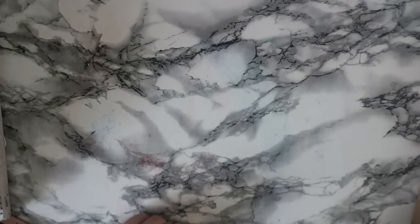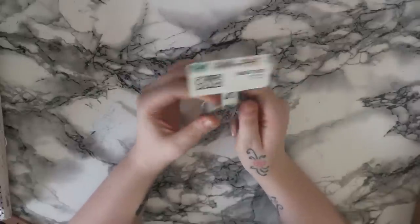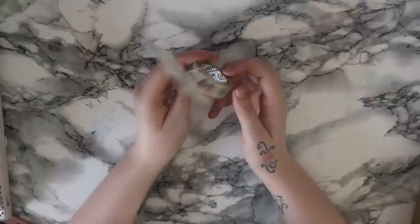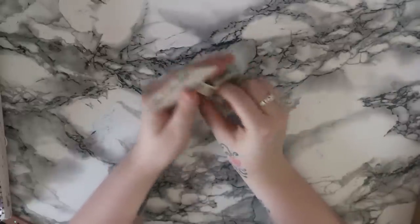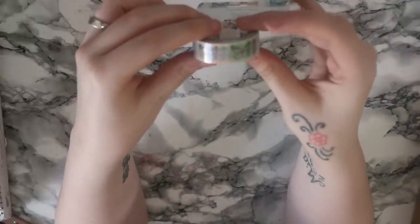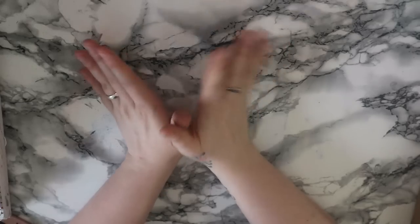Lastly from Hey Little Magpie - I told you it was a small order - is this washi tape from the Carpe Diem range. I think it's from the Bliss range and it's basically a really nice kind of watercolory butterfly effect with some really gorgeous butterflies on it.